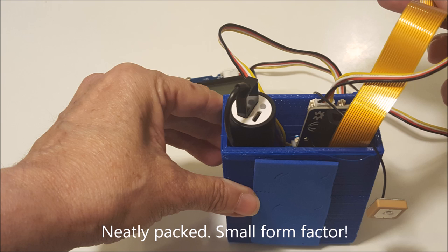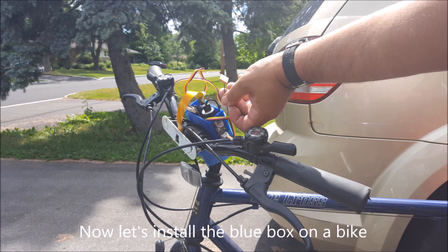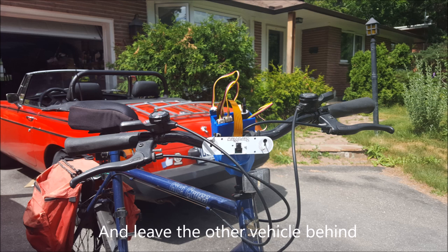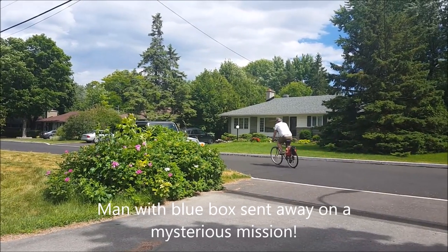Everything is so small, it all fits in my box with the screen on the outside. With a couple of bungee cords, we can fix everything to the bike. Camera's upside down — we'll fix that later. And off he goes.